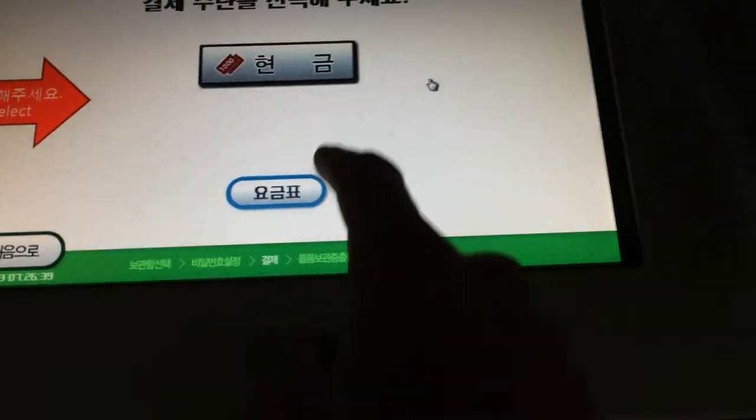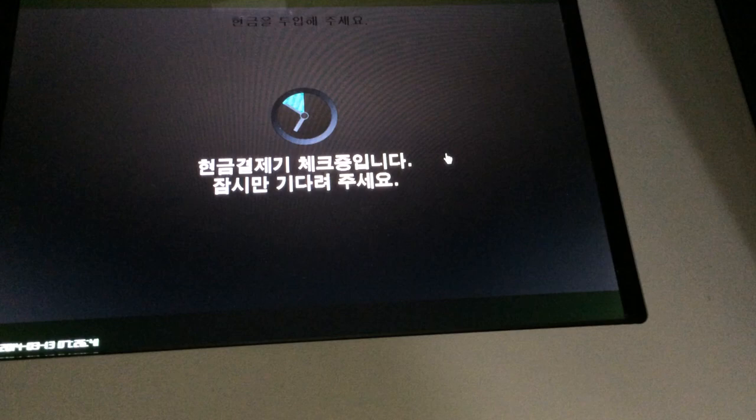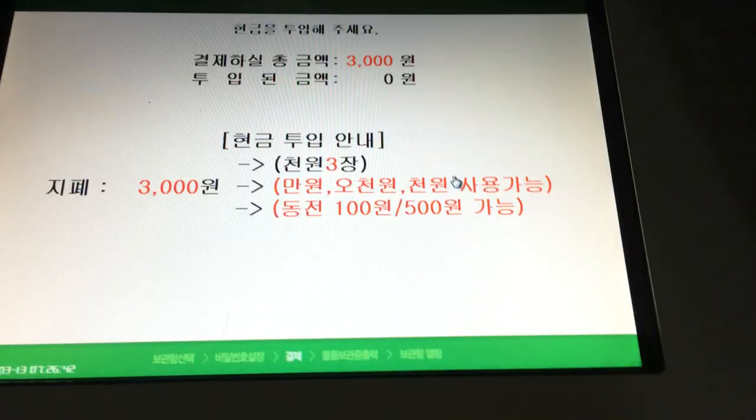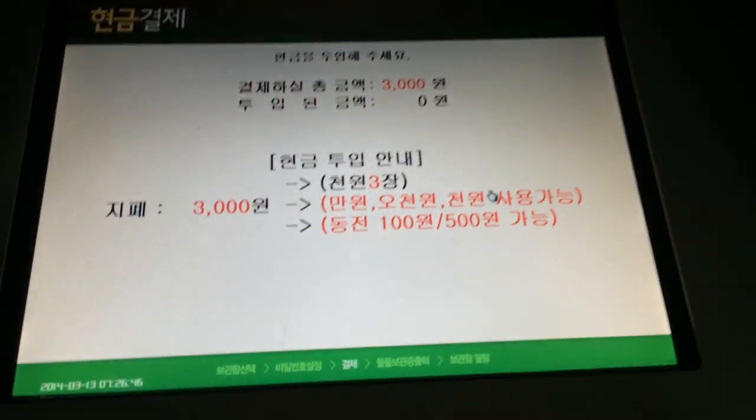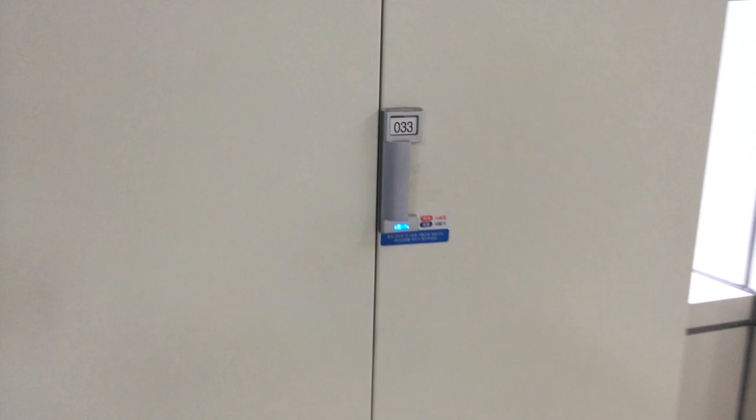It tells me the rate, and now I need to put in the money. I can use various different coins — I can use 3,001 won. And once I put in the money, that door over there would then open. I open it, and I can use the locker.